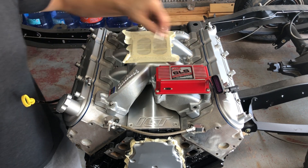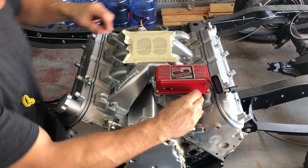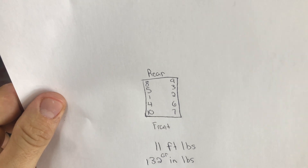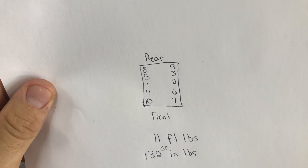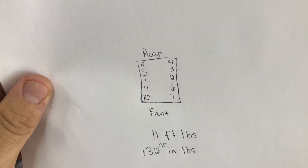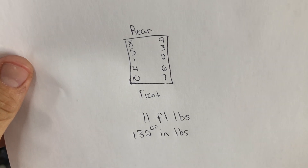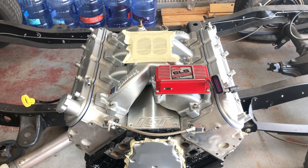So there is a bolt torque sequence we're going to follow. I'll show you my crude drawing skills. But as you can see, we're going to go 1, 2, 3, 4, 5, 6, 7, 8, 9, 10. The torque specs are 11 foot-pounds or 132 inch-pounds. I'll be doing mine in inch-pounds.